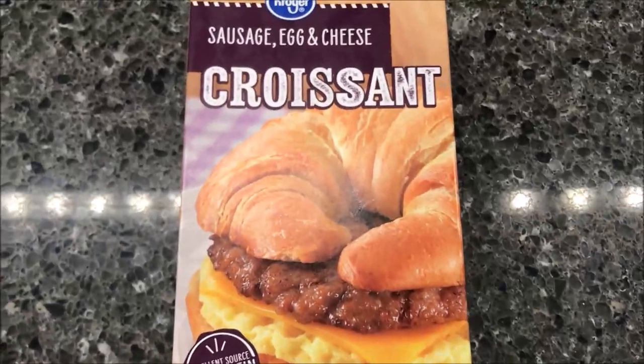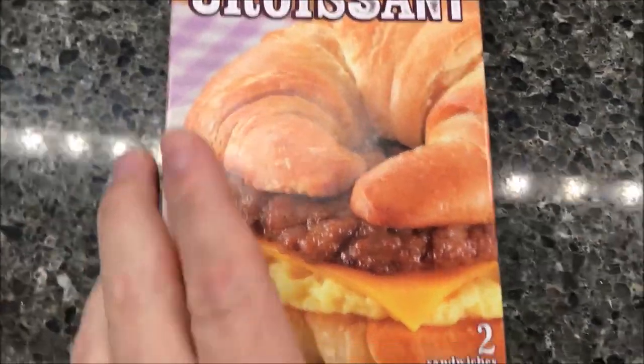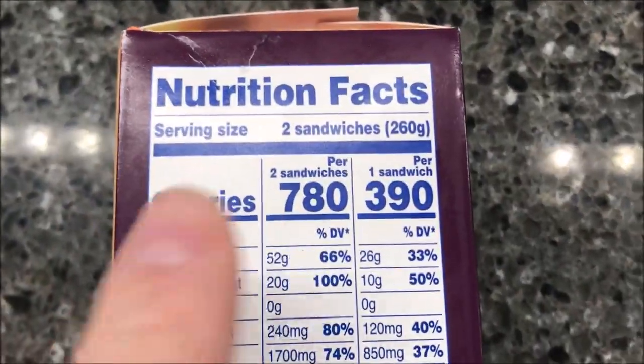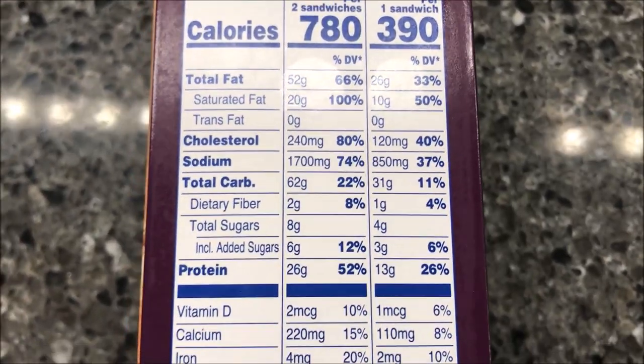A lot of times with breakfast sandwiches you thaw them out overnight for the best results, but this one you don't — you just go straight from frozen. If you eat both sandwiches, that's 780 calories. If you only eat one sandwich, it's 390 calories.